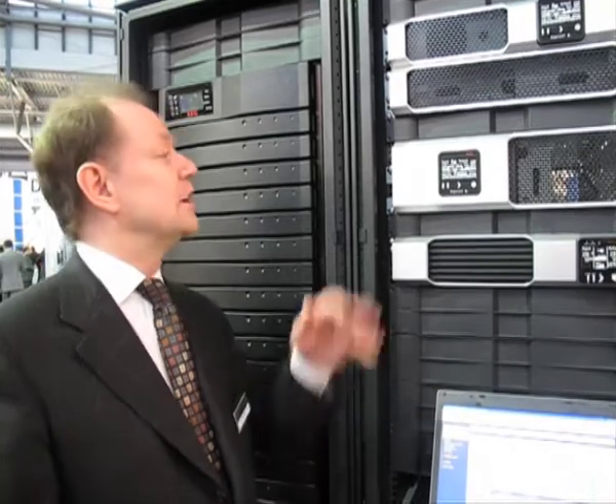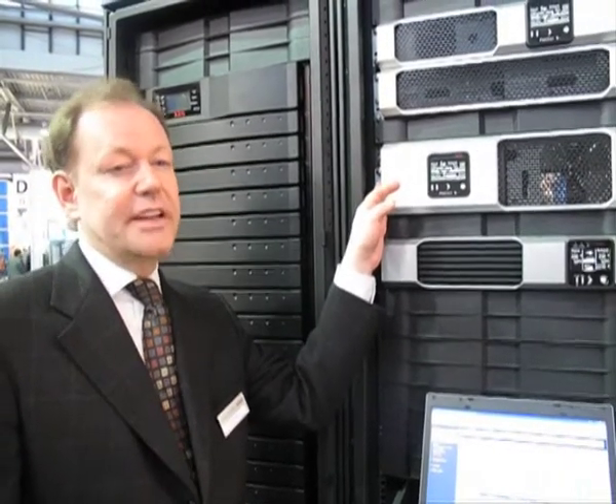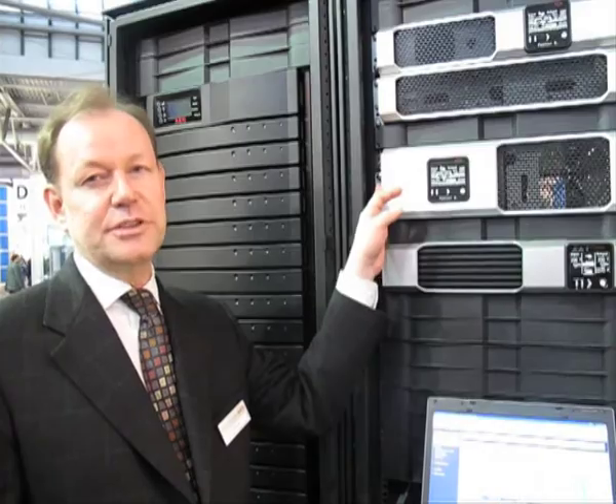Inside, much more technology is included. For example, given programmable outlets, you can switch on your control via software — that's brand new. We have dual communication. We also have an external bypass included in the cabinet, which you can take away from the back. So there are many, many features that distinguish us absolutely from our competition.